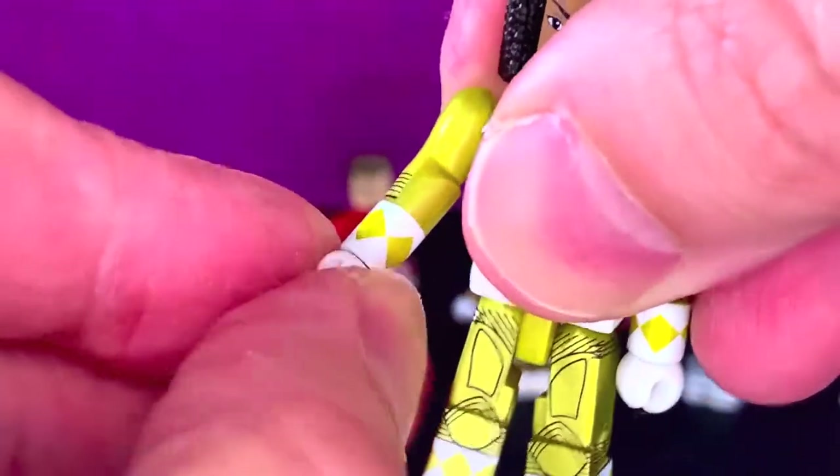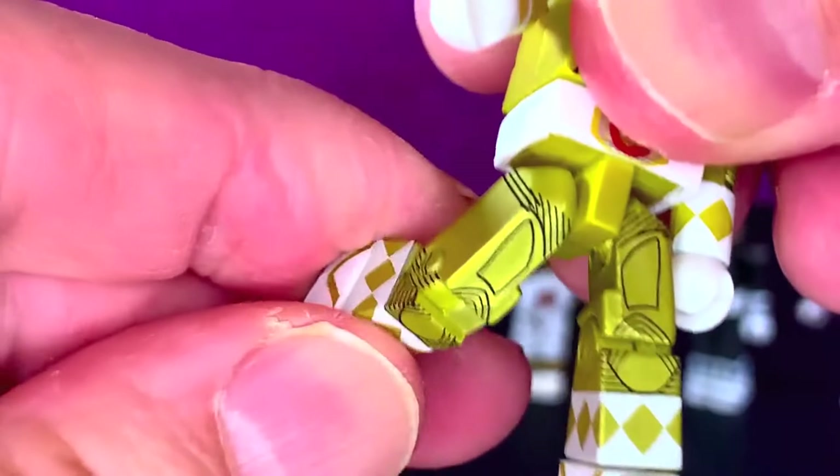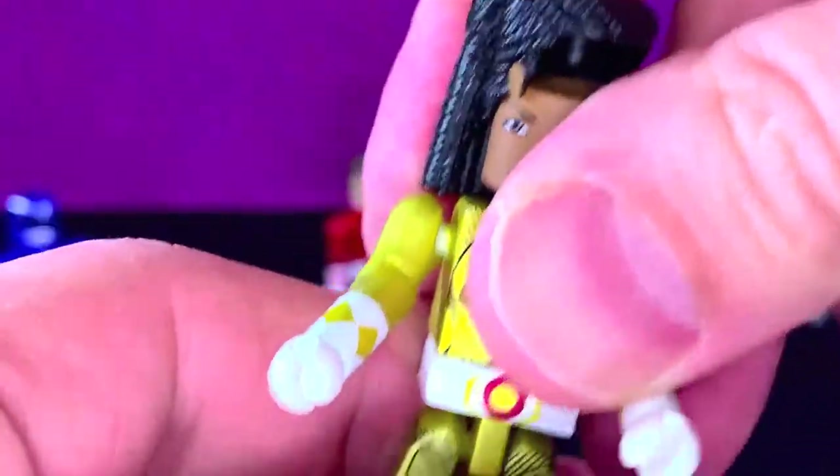You get the same articulation — they're all pretty much the same body, I believe, so that's pretty good. You know what you're getting here.